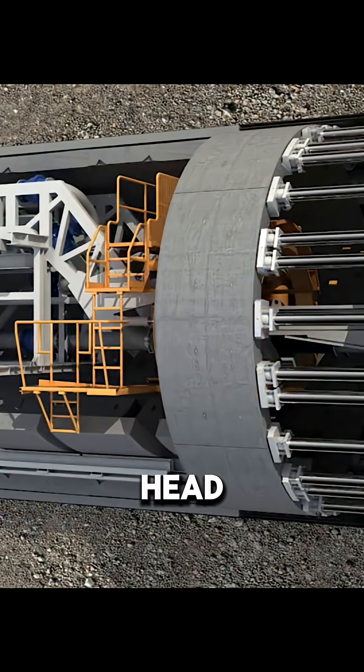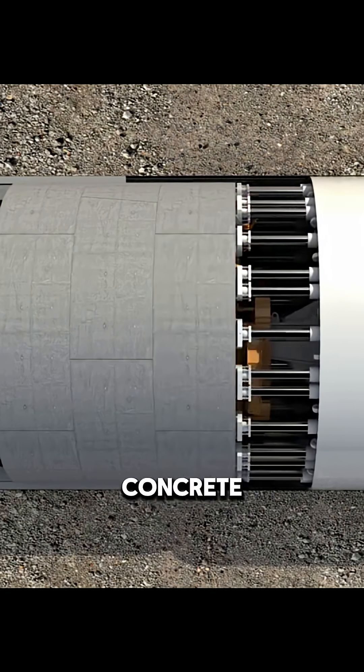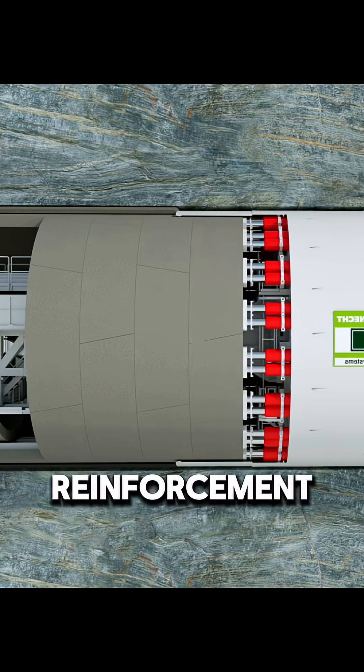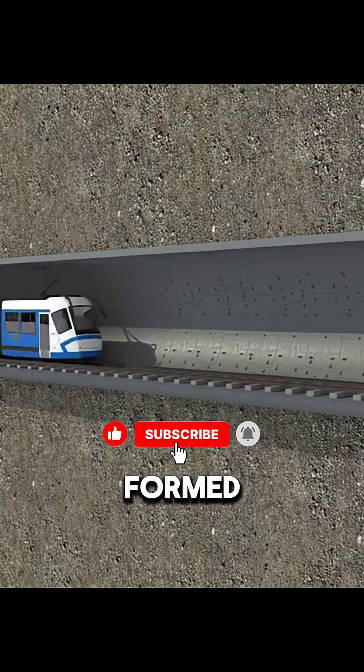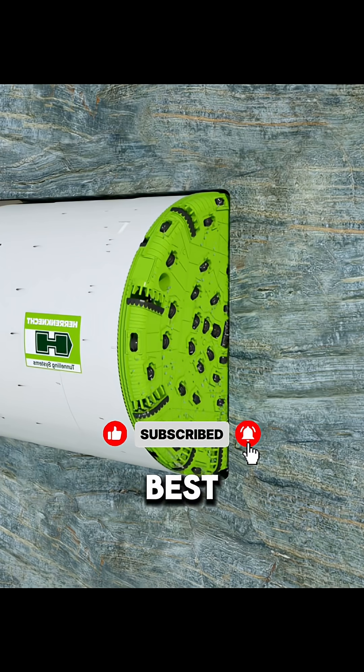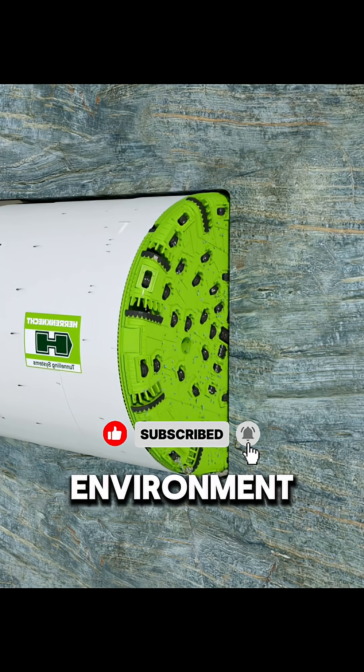Behind the cutter head, a series of train-like compartments handle tasks such as installing concrete linings and injecting grout for reinforcement. As the TBM slowly advances beneath the seabed, a fully formed tunnel takes shape behind it. Best of all, this method has minimal impact on the surrounding marine environment.